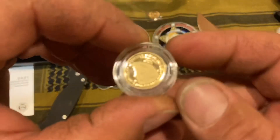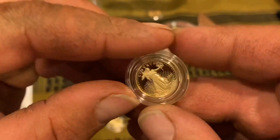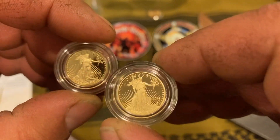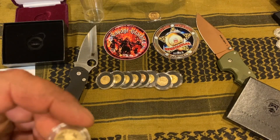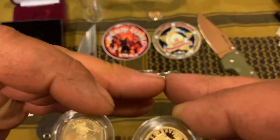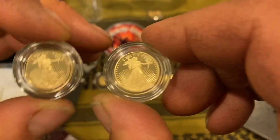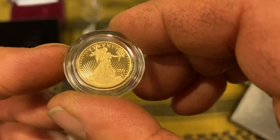Then we got the Type 2. I do like the Type 2 gold eagles — it makes sense, it's an eagle's head, it's okay. The silver eagles I cannot stand; I don't like them, I won't be collecting them. I do have a tube of the 2021 Type 2s and a few proofs, but if I buy eagles again and the premiums come down, I will be searching out the Type 1s. I don't want any more of the Type 2 silver eagles in my stack — I think it's a horrible design and they did not do it justice.